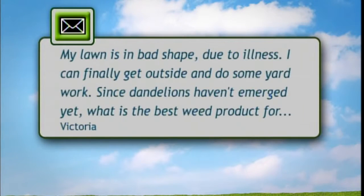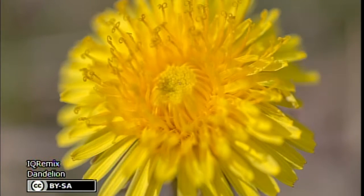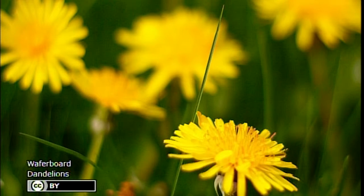Now the other question we have is about a dandelion problem. The email says: my yard is in bad shape due to my illness, I can finally get outside and do some yard work. Since the dandelions haven't emerged yet, what is the best weed product for lawns? I want to get them now before they come out — I have mostly shade in the front yard and sun and shade in the backyard. This email was dated March 24th. Looking outside tonight, the dandelions are already out, so many of them overwintered.